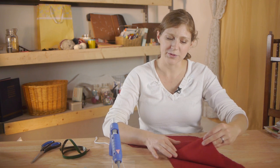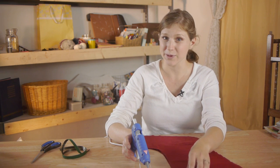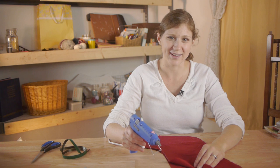Now that my stocking is cut out, I'm going to fold the stocking down but I'm not going to separate the two pieces all the way, because I'm using a glue gun and I'm going to need to replace the fabric pretty quickly before the glue dries. It's important to be very careful not to burn yourself, especially if you're using a high temperature glue gun.